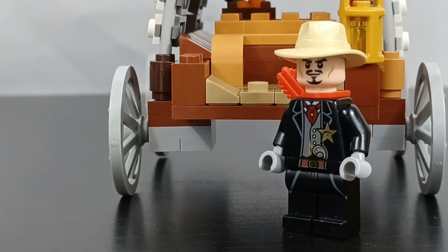The next minifigure I built was Dutch Vanderland, who's a villain in the story. I gave him some black legs, this torso with some white arms, a little knife, this head along with this hair. I think it turned out pretty good. Here's both of our minifigures.